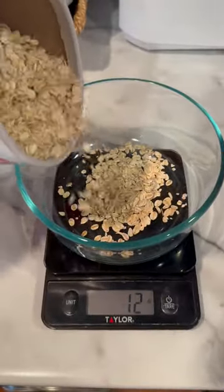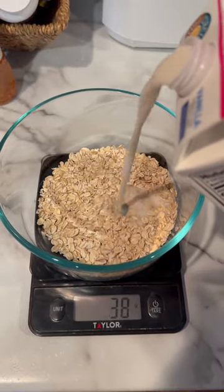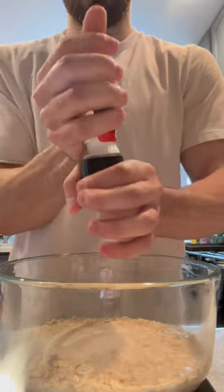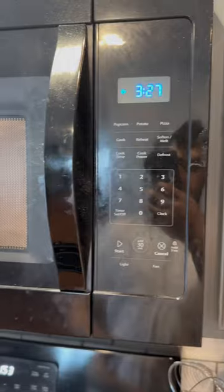First, add half a cup or 40 grams of old-fashioned oats, 180 milliliters of unsweetened almond milk, and a crack of sea salt. Put the oats in the microwave for three and a half minutes. If it's still too wet, do an additional minute.